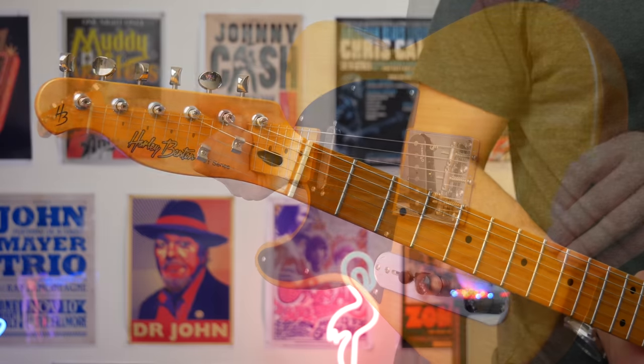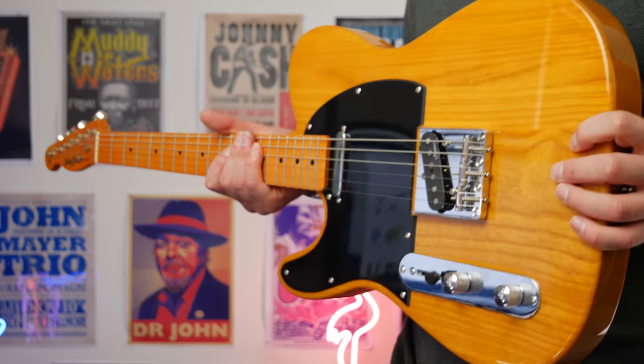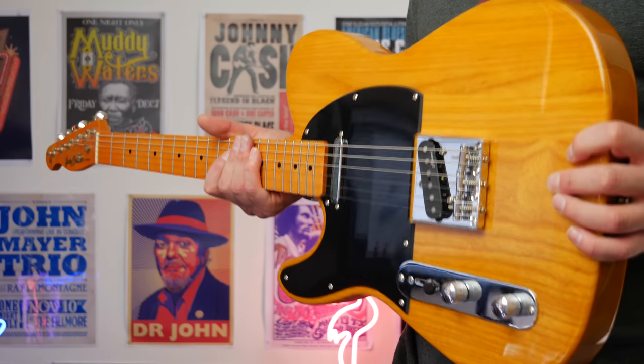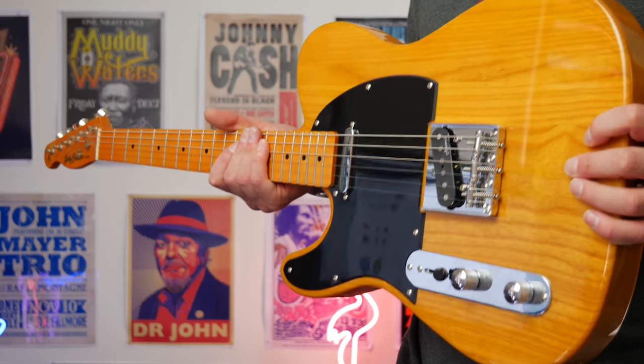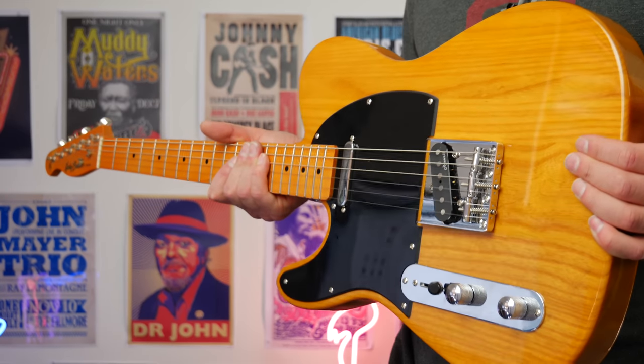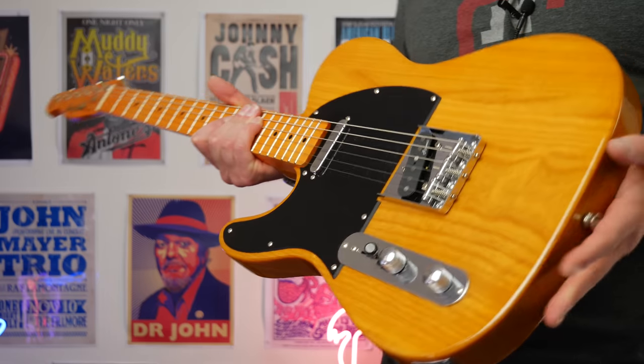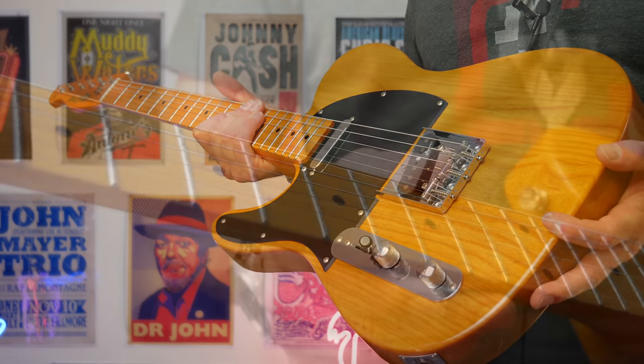I'll post my unboxing video in the cards, but one of the first things I noticed when I picked this up was that it's got a bit of weight to it. It's very similar to my 52 reissue Telecaster from Fender in terms of weight. So if you're not frightened by heavier guitars, you'll definitely get a kick out of this.